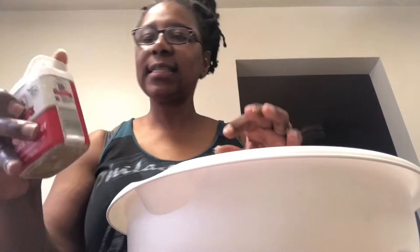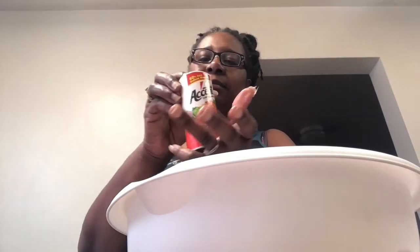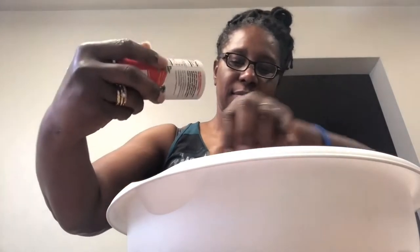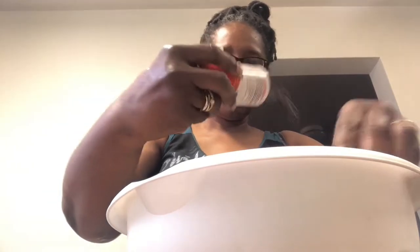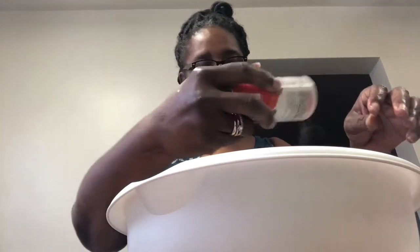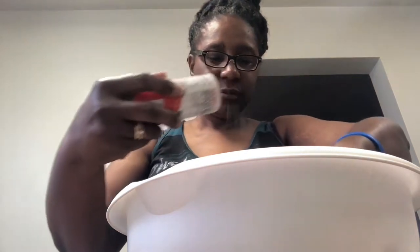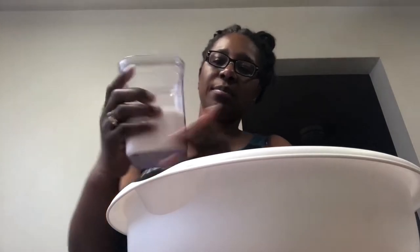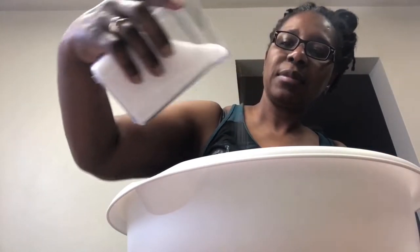Nice and seasoned. The next thing I will put is my Accent — Accent, as you can see. Okay, put some Accent on it. Many of y'all might season y'all's fish a different way, and that is okay, as long as it has flavor. Okay, that is enough of that. And we have our salt — I have my salt in my container, I am about to sprinkle it, not too much.